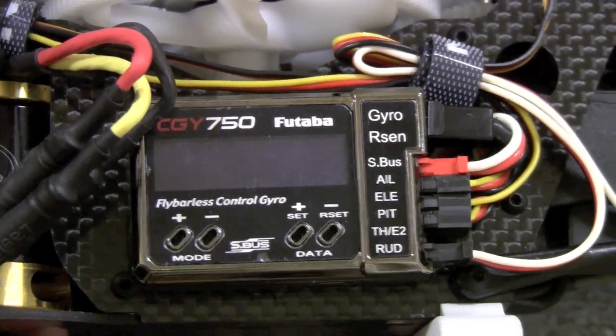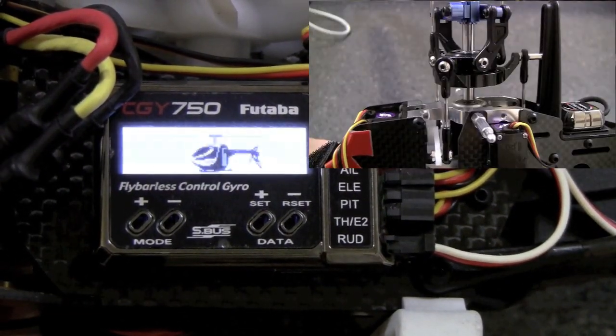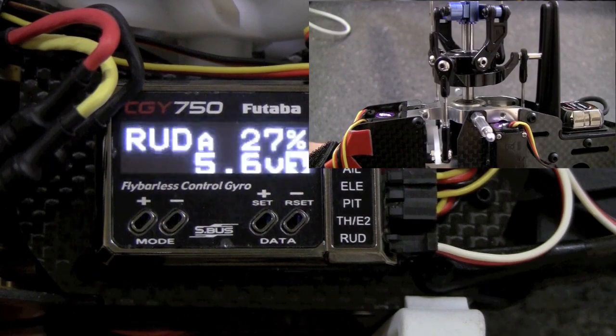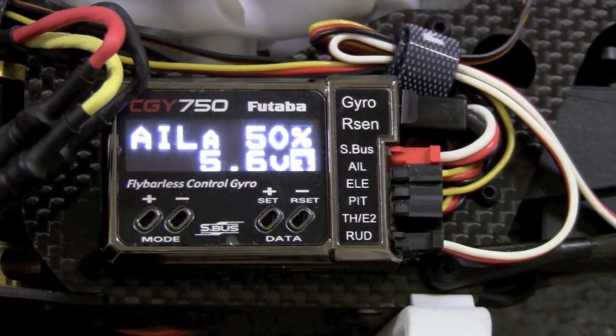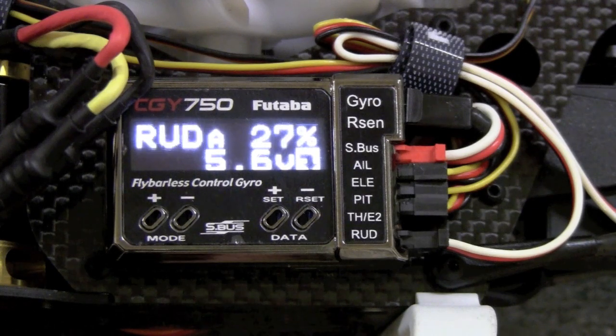Now we're going to initialize the 750. It does a cool little back-flip right there — you can see the rudder kicked four times and the swash kicked up and down four times. Once it does that, you're done. You're totally ready to go. It's very simple.